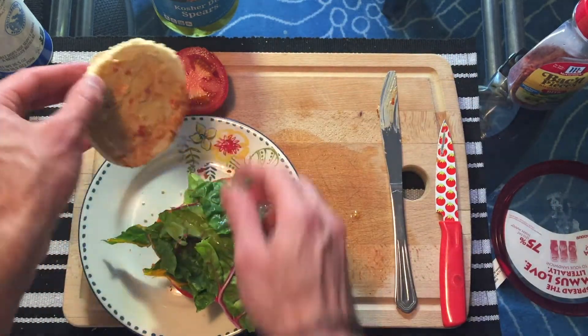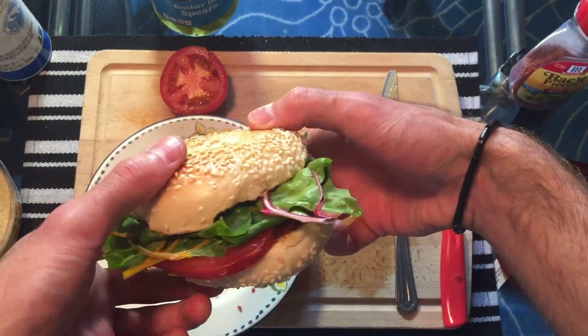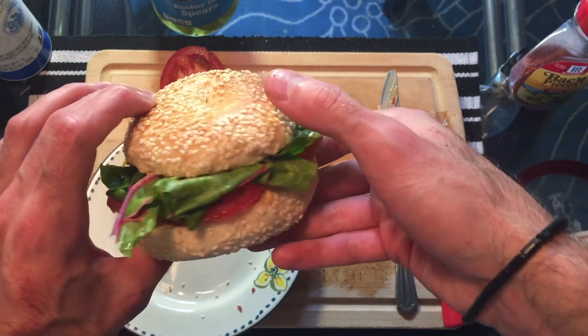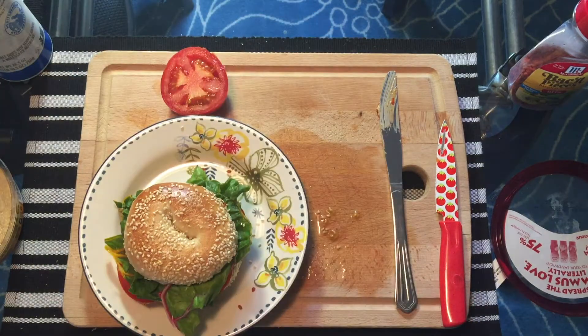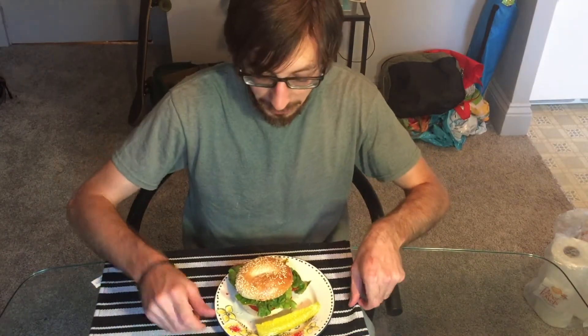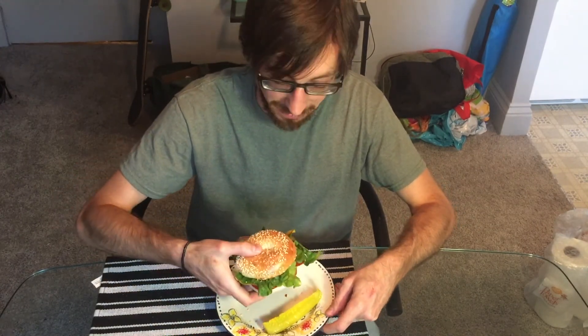And there we go — a simple bagel sandwich. Let me just take a picture of this and then I'm gonna eat it. Let's remember to serve it with a pickle too, just to be fancy. That was pretty easy, right? No cooking involved really. I'd love to hear what you think, and if you make it or have any variations, please let me know. Thanks for watching!